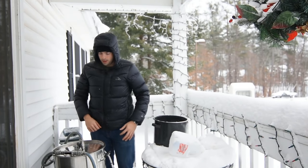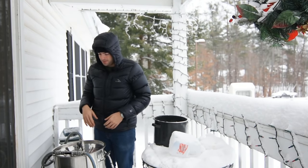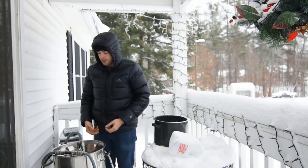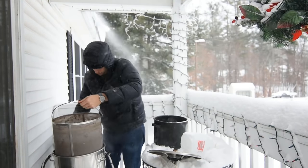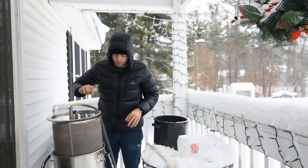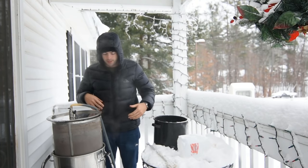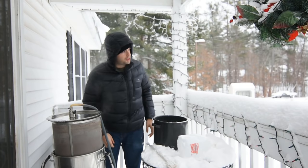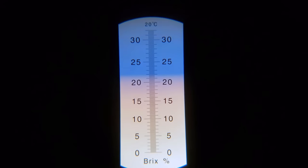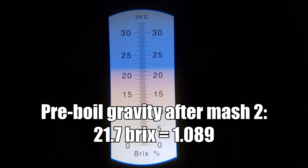Once the second mash had gone for about 90 minutes, I set the temperature of the controller to 168°F for the mash-out. The reason I didn't mash out after the first mash is because I wanted to avoid denaturing the enzymes active in the wort — if I had done that, I would have ended up with a much less effective second mash. After reaching the mash-out temperature, I let it stay there for about 15 minutes, then pulled the grain basket out again and let it drain for another 15 minutes. I fired up the controller to 100% power for a jumpstart on the boil, and recorded a pre-boil gravity of 21.7 Brix, or 1.089.